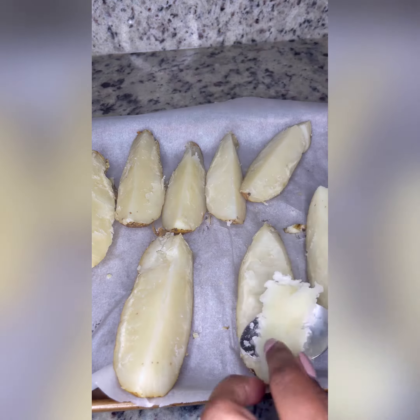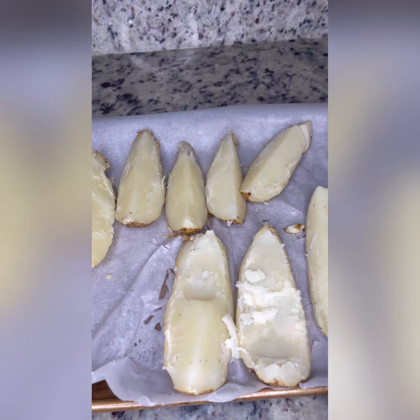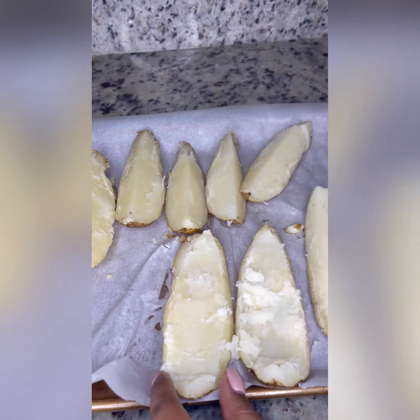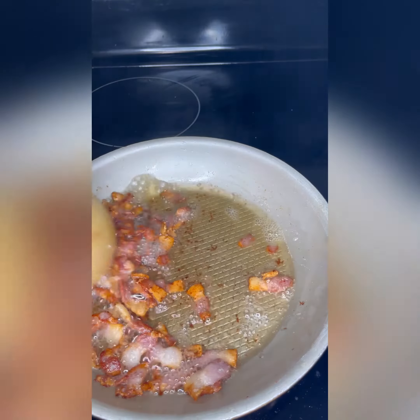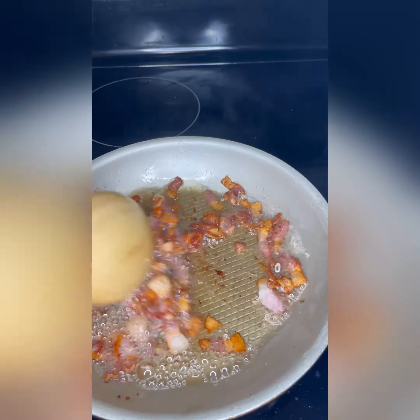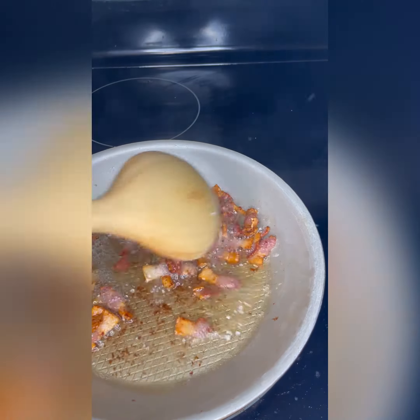You can scoop out as much potato as you want to, but I do not go all the way down to the skin — I like some tater with my skins. And save them guts! You can see my bacon cooks quicker and more evenly. Take it out, put it on a paper towel to drain, and let it cool.